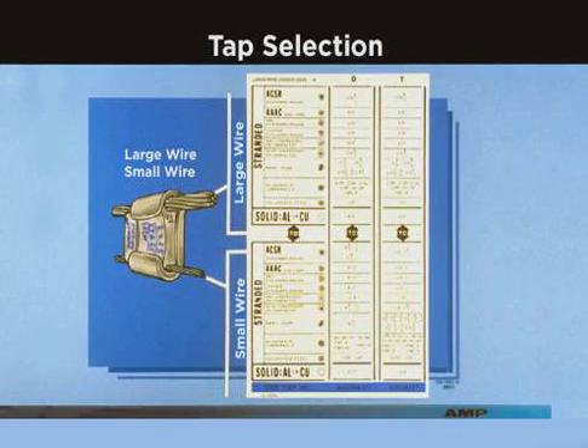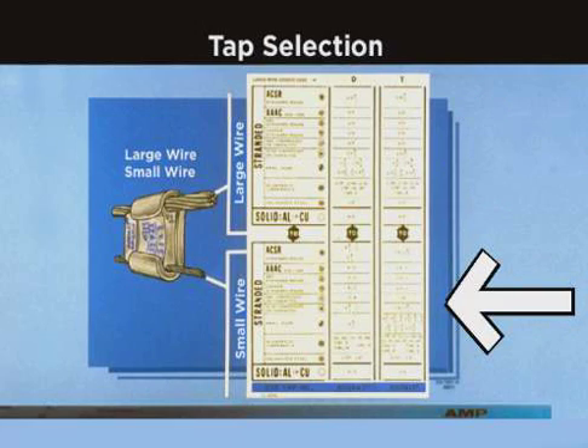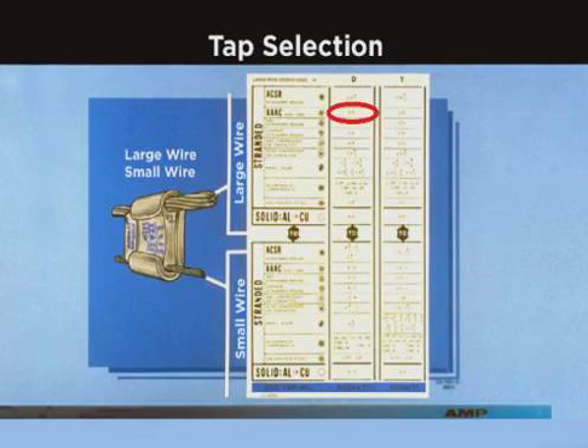This is a portion of the AMPAC TAP selection chart. Any conductor listed on the top half of the chart can be connected to any conductor listed on the bottom half of the chart. The chart is read vertically. To read the chart, find your largest conductor at the top of the chart, then read down and scan across the bottom of the chart until you find your second conductor.